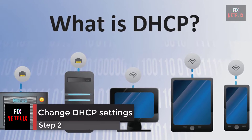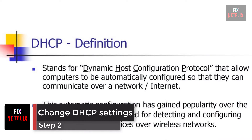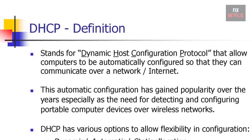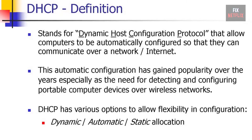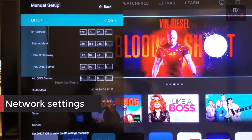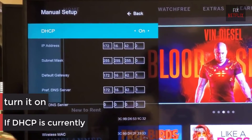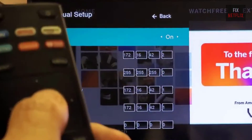Step 2: Change DHCP settings. DHCP, Dynamic Host Configuration Protocol, helps the TV and router work together. It helps the device get a unique Internet Protocol (IP) address to connect to the Internet. This option is available through the menu on the TV. In the network settings, if DHCP is currently off, turn it on. If it's already on, switch it off for a few seconds and then turn it back on.